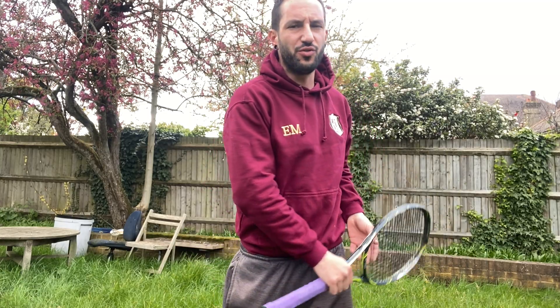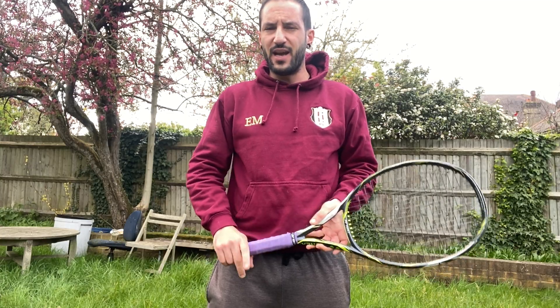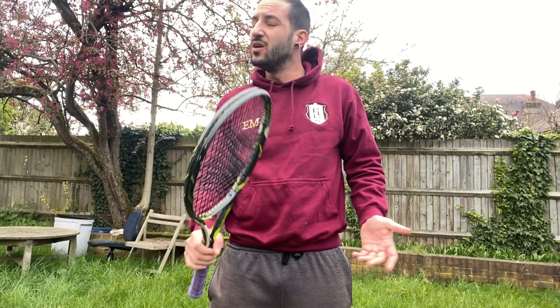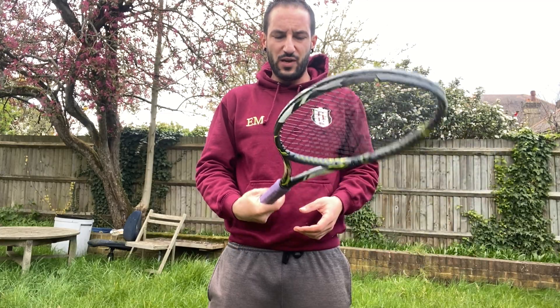What you should do in terms of the mechanics of the shot, how to apply them in the correct way. We're not going to look at the grips or the swing, because for me it's not essential, especially when you're practicing with no ball.